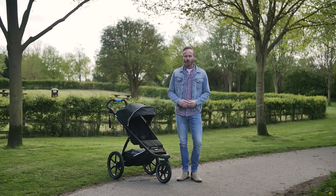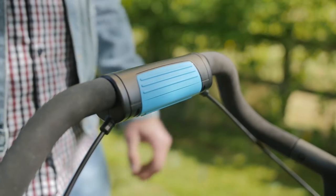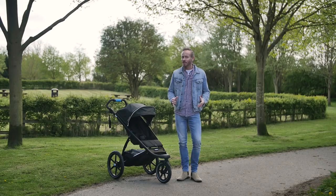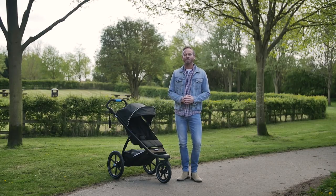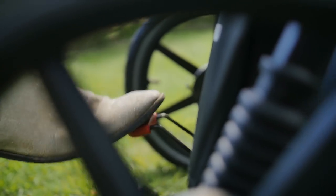The handlebar includes the brand new feature of a twisting dynamic handbrake to help you check the speed when tackling different terrain, including downhill. There is also the usual foot brake, which flicks on and off effortlessly and is colour-coded red so it's easily spotted.